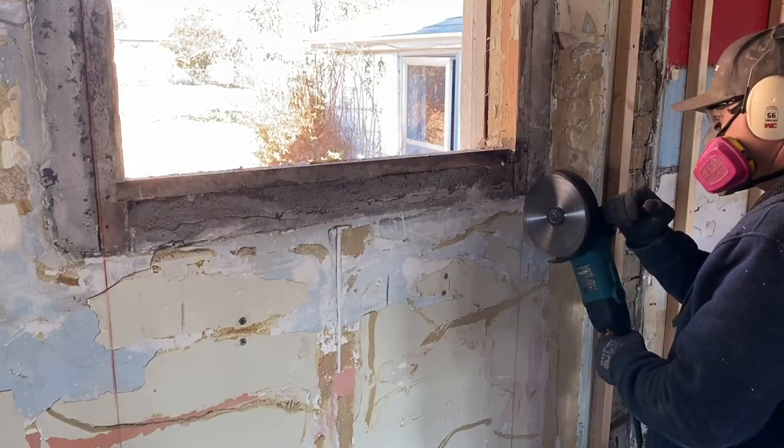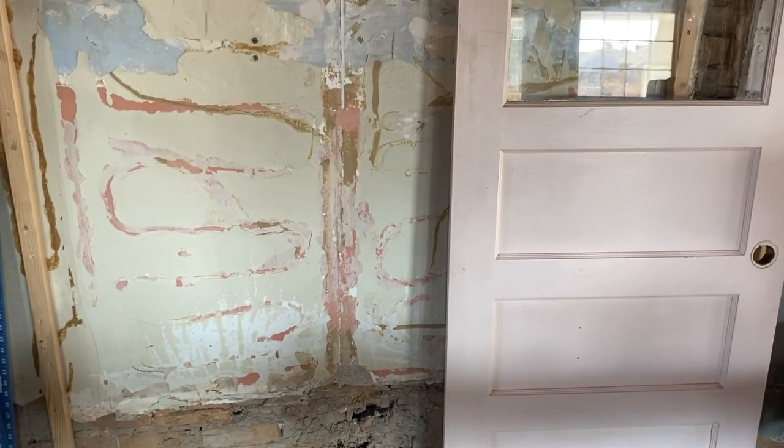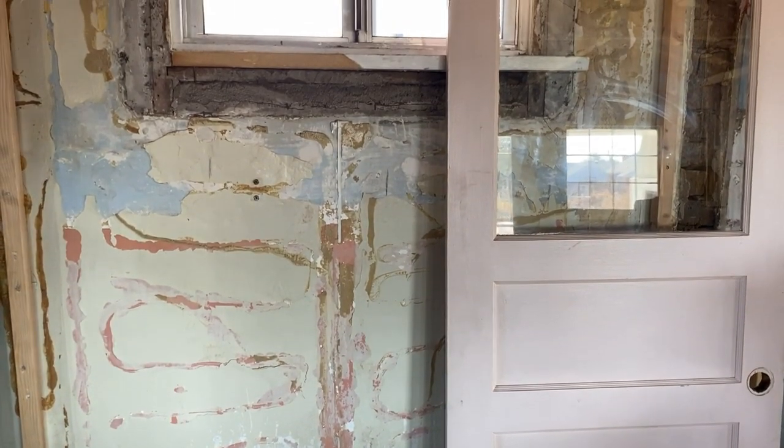Today is back door day. We've been waiting to do this and now if I don't cut this door out it's going to be in the way of the new framing, so we've got to put it in. It's currently pink — don't worry, it won't stay that way. It may not get painted today; we'll see if we have time.